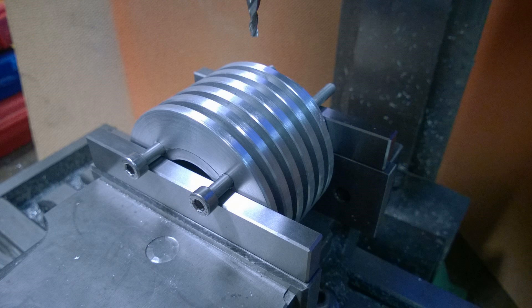Hi, my name is Matt, welcome back to the shop. We are continuing the Easy Engine — this is part 12. I know it's been a long time since the last one, I've had a lot on, but we'll cut the excuses and get on with it. In this episode we are machining the transfer ports straight into the cylinder.